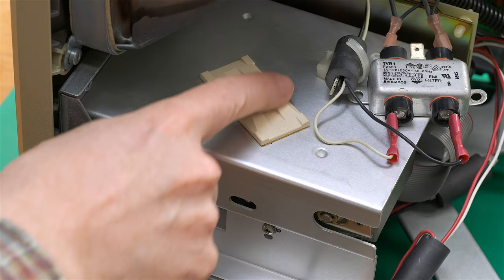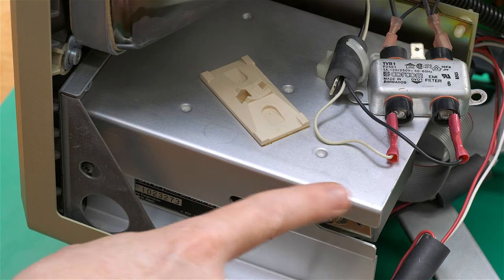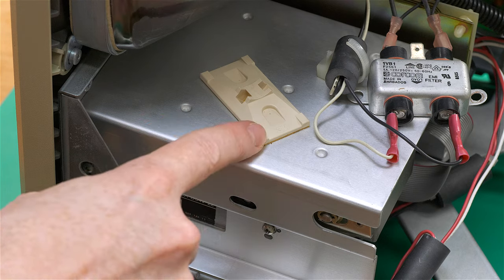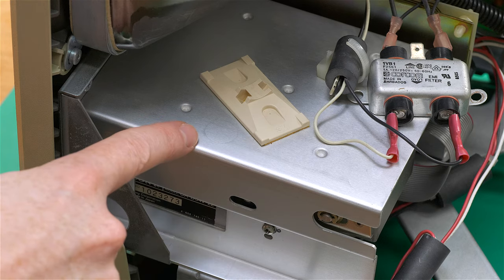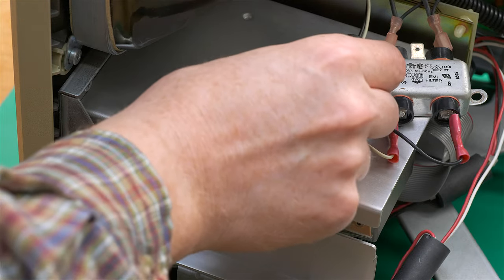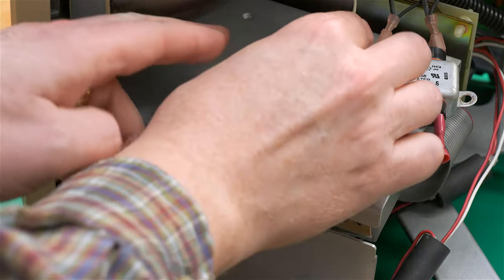This is the original mounting bracket affixed with 3M two-sided tape to the top of the 400K drive's aluminum sled — I did not remove that as there was no need. This bracket is for mounting the ferrite core choke. I've already cut off the original wire tie, so I'll need to add a new one.